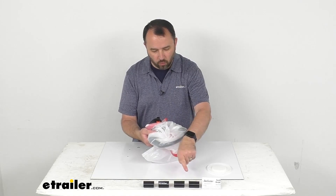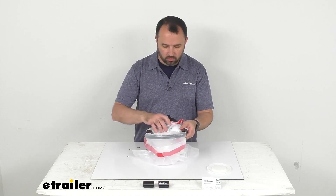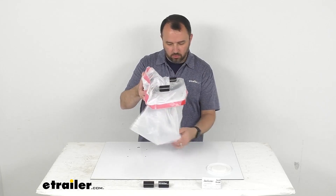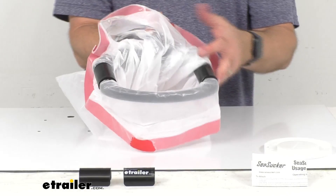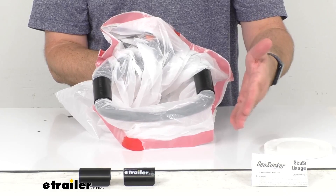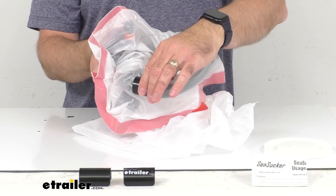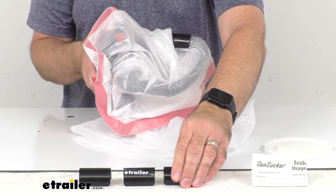It includes four clips and all you need is two clips to secure the bag, so you have two extra in case you ever lose one. As you can see, that's going to hold that bag really well. Those clips are going to hold the bag securely, and this will accommodate garbage bags up to 13 gallons, giving you quite a bit of flexibility. You're not going to have to worry about that bag slipping out.